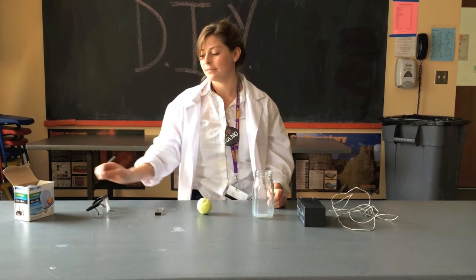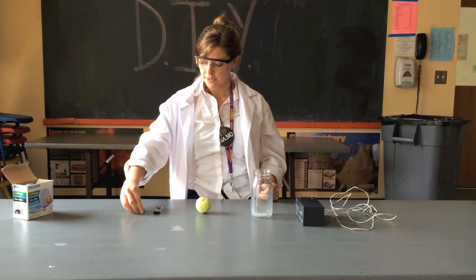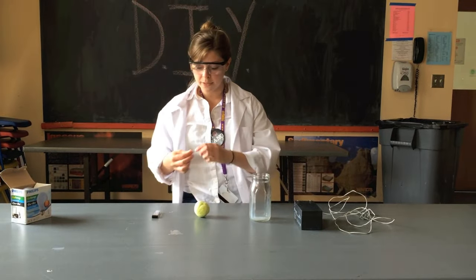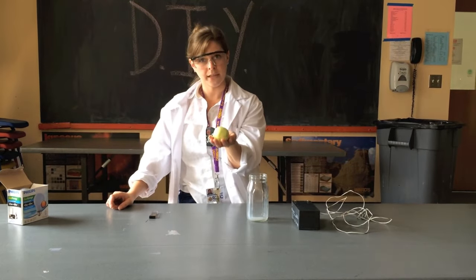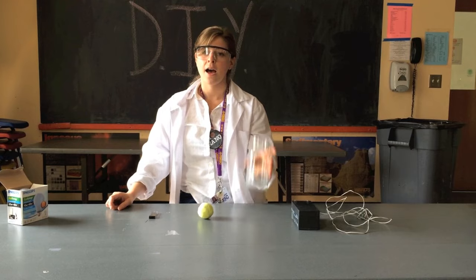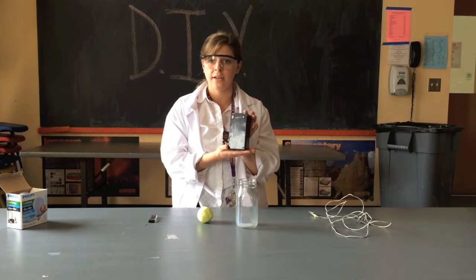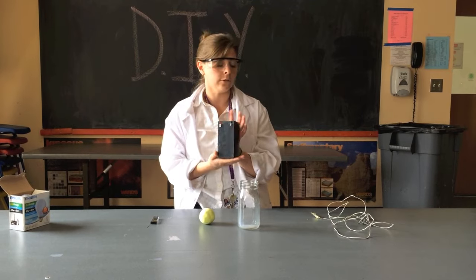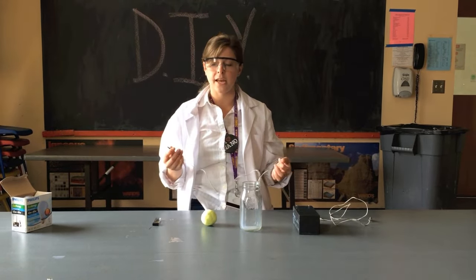Here's what you'll need: safety goggles, 0.5 millimeter pencil lead graphite, play-doh, a glass mason jar, a battery — the one we're using is 12 volts — and two wires with alligator clips at each end.